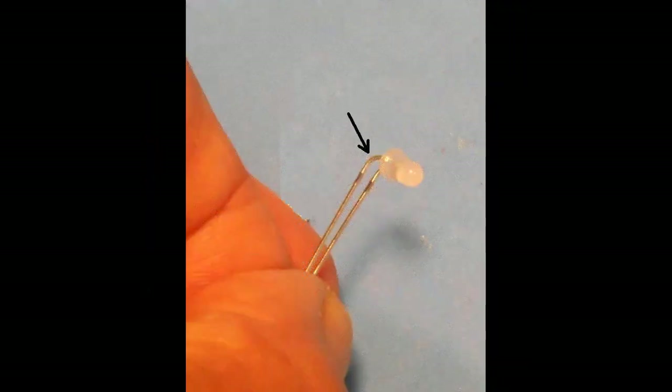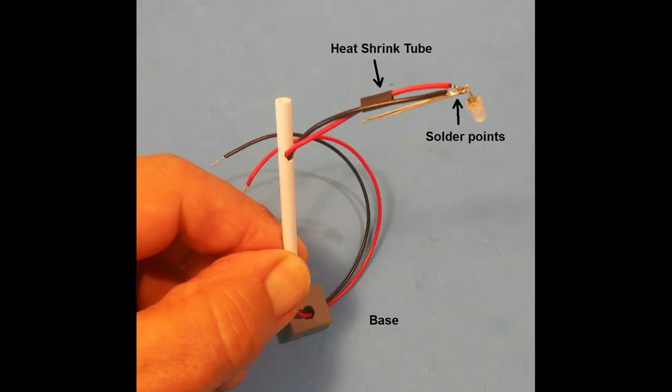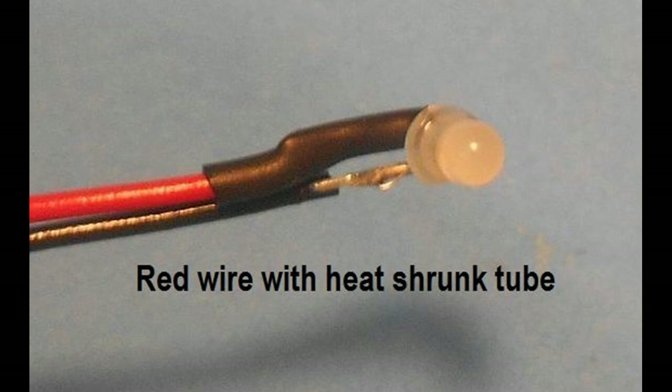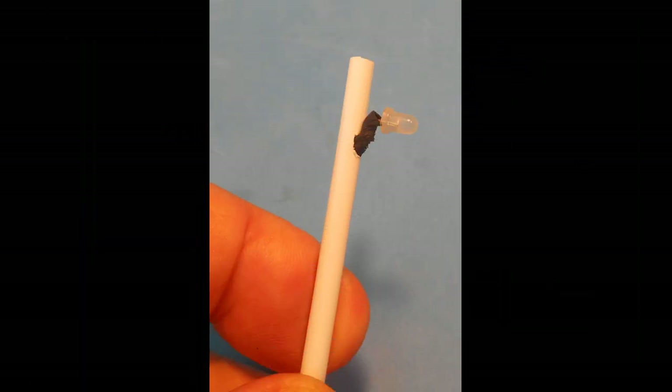The leads on the LED are bent at right angles close to the base. Thread a quarter of an inch of heat shrink tube over the red wire. Solder the wire to the LED leads close to the bend. Trim off the excess lead material at the join with wire snippers. Move the heat shrink tube back over the join and shrink the tube with a heat gun or hair dryer. This will insulate the red wire from the bare black wire joint. Pull and push the wires back into the tube so that nearly all the wires and bent LED leads are positioned in the tube and the LED is as close as possible to the pole.